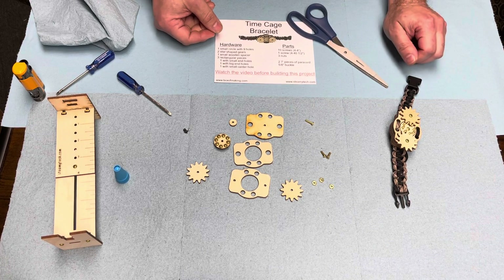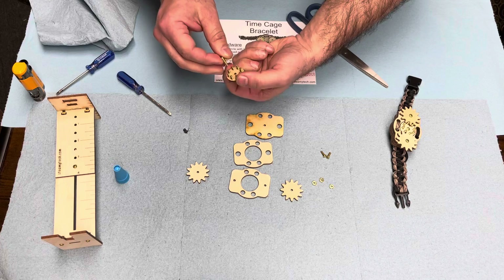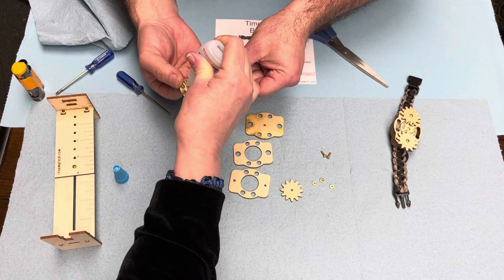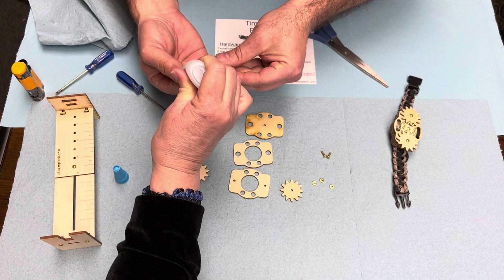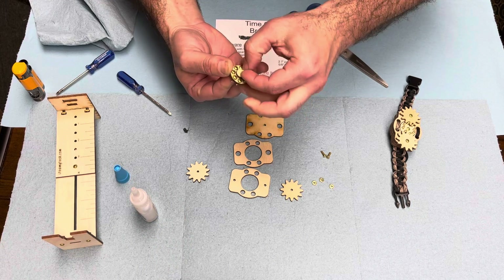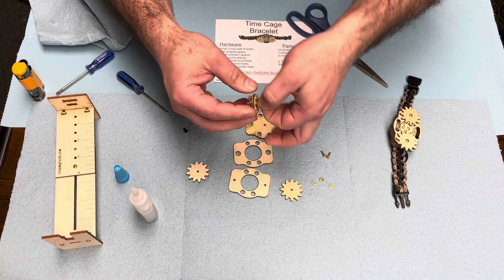Now we're going to take the half-inch screw and put it through the other direction — from the front. We're going to put a dot of glue on here, and since we don't care how much glue we have, glue is not a problem. We'll glue that down like so. The only place glue would be a problem is if we were going to put this together instantly and there was extra glue on the edges.